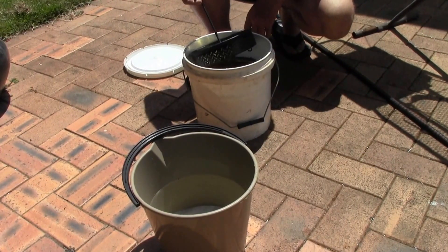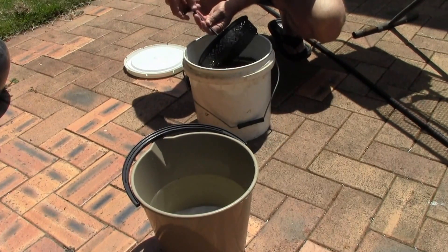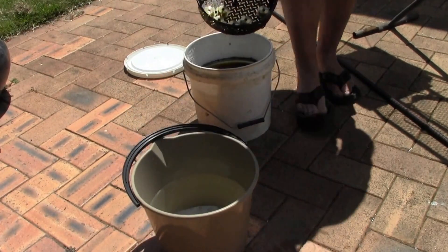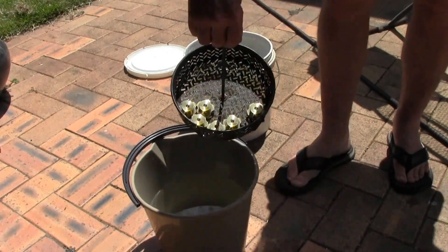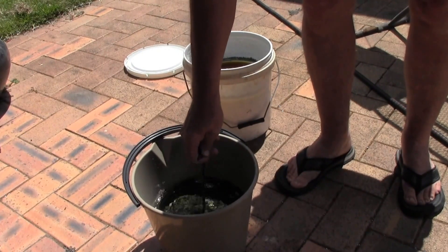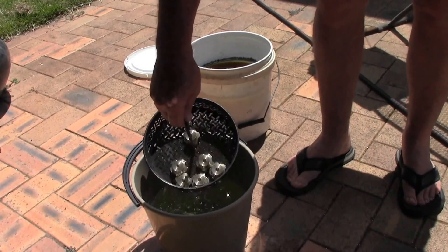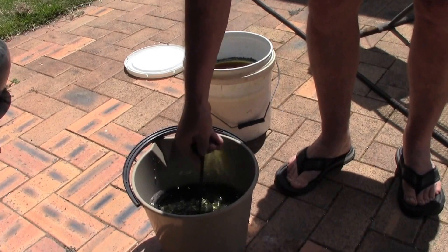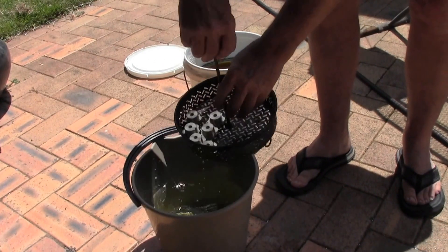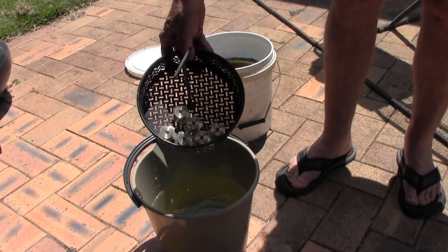That looks pretty good to me. There's the result. What I do now is dip it back into the hot water to set it. Dipping it back into the hot water brings it up to temperature again and helps get a little bit of solution down those threaded holes. Nicely allochromed parts. I'll take another shot when they're finished and dried.